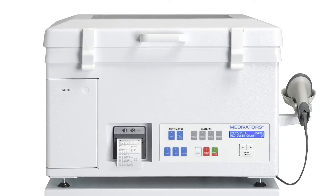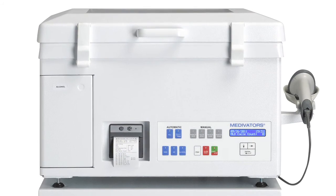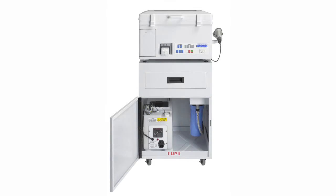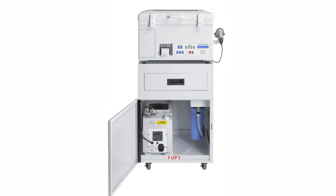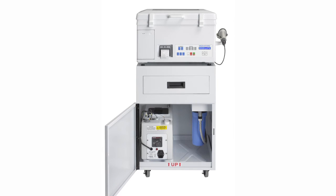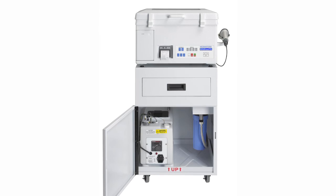Upon successful CER Optima installation and verification of proper operation and performance, the system is now ready for in-service training. If any part of the installation or QA testing did not pass, contact Medivator's Technical Support for further assistance. With proper use, care, and maintenance, the Medivator's CER Optima system will provide many years of service. This can only be assured through the use of Medivator's qualified parts, consumables, and services. Contact your Medivator's representative for further details and information.